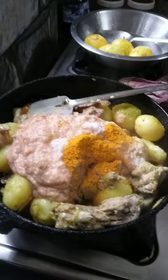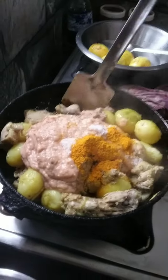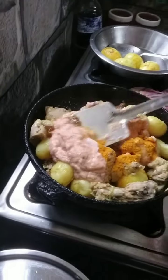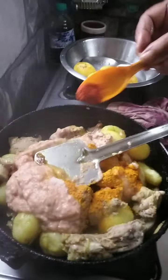I am going to make a paste of the mushrooms.